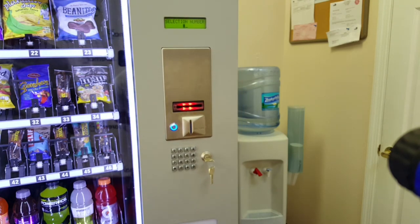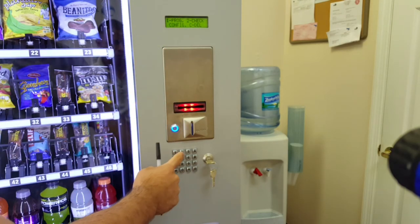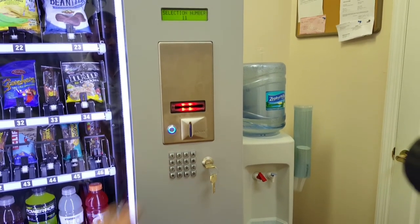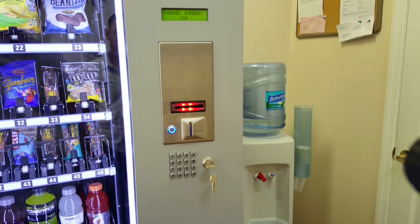Once you're done configuring your machine, go ahead and check your machine composition to make sure you didn't double-program or skip any selection. Press 2 to check, then enter a selection number — for example, number 11 shows associated with channel 181, number 12 shows associated with channel 184, and so on.